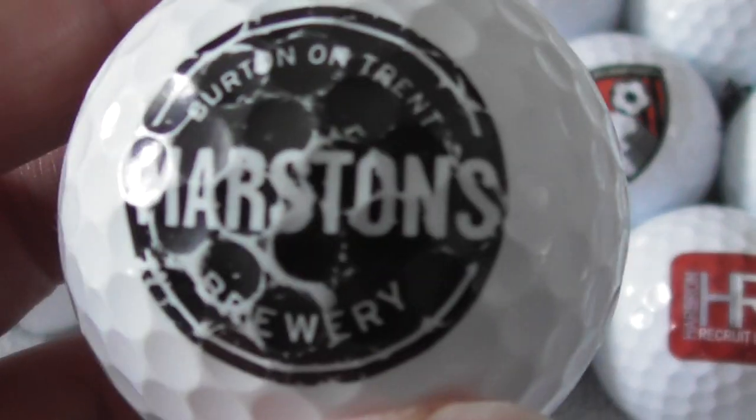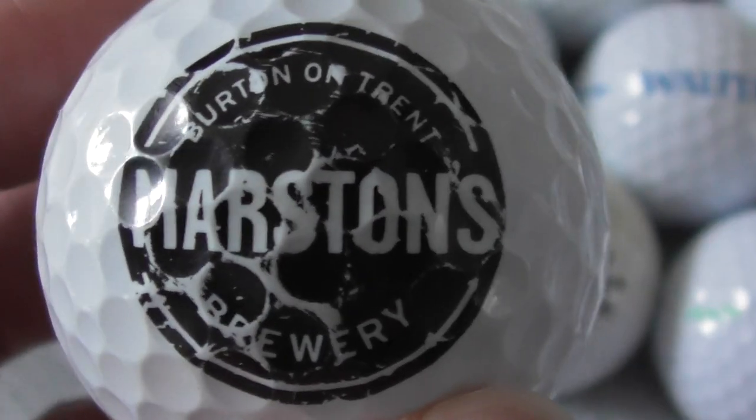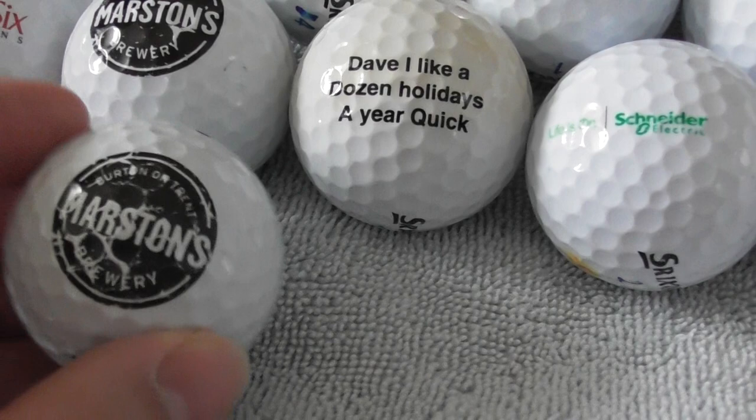I've got another of these Marston's ones, and this one's in worse condition than the first one. If I put them side by side, you can see the difference — this logo has more damage, so this one would be the swap if anybody needs it. Same type of ball — so I've got two of those.